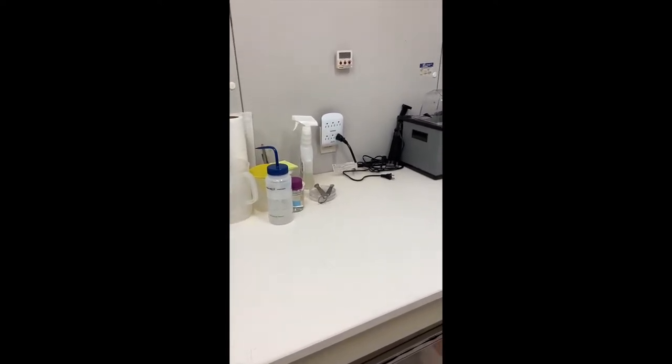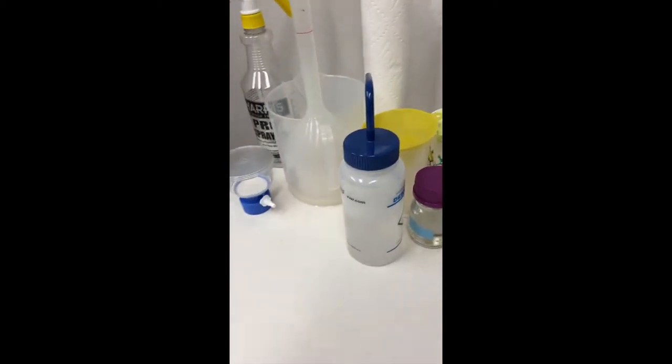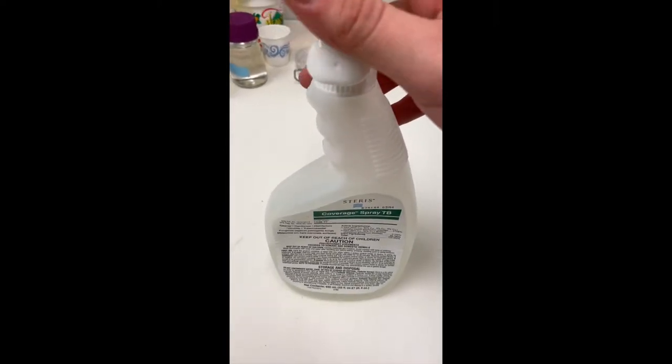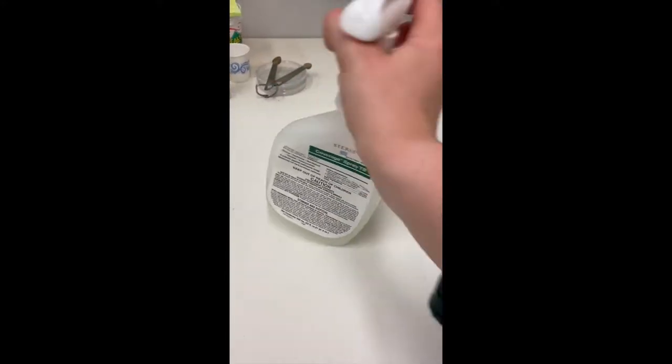For daily combiner cleaning, when you're all done using the bench for the day, you spray it down with this, which is a diluted form. We have the whole bottle — the concentrated form — in the main lab, and you dilute it into the smaller bottles we bring in here.